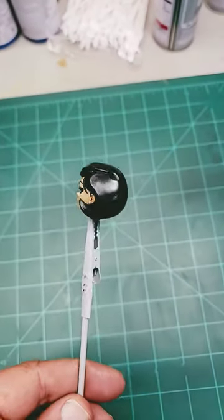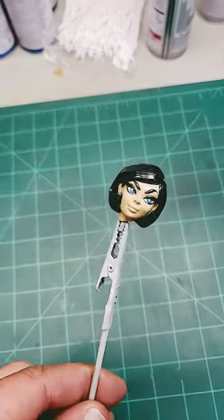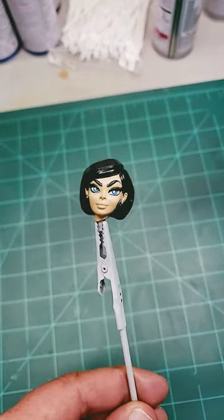I have the paint all sealed in, just a few more steps to go and we'll be able to put her head on the body and be finished up with this build finally.